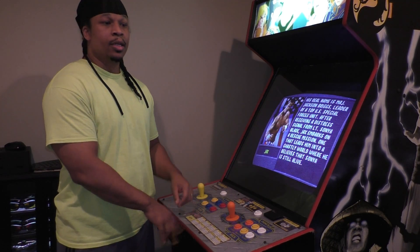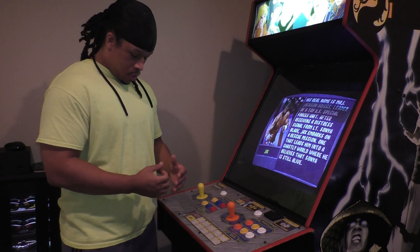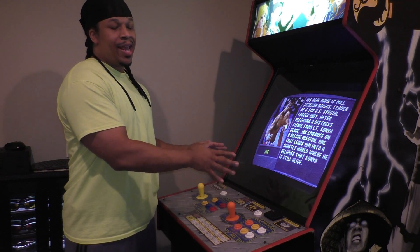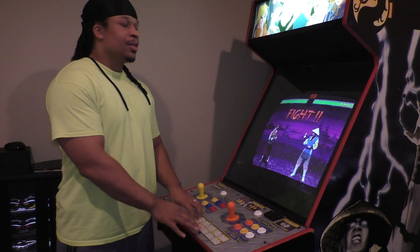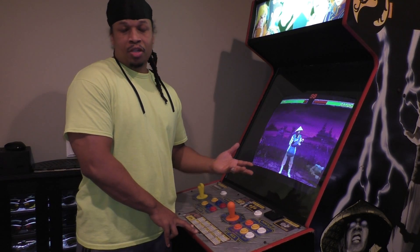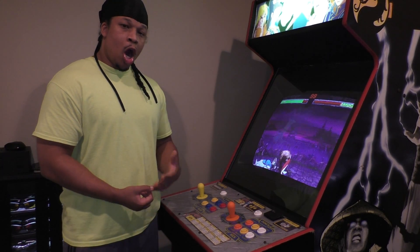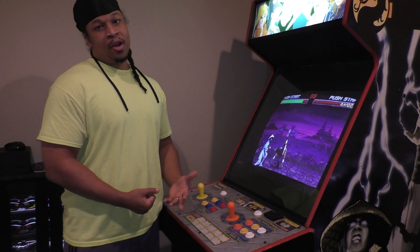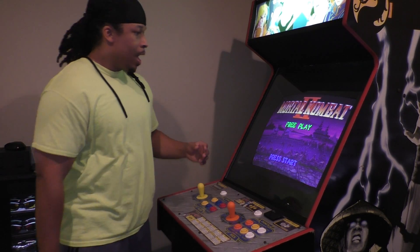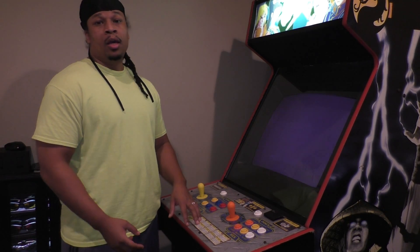From there you have a PC integrated — which I'll talk about in future videos. It's a whole process, kind of technical, but simple once you understand how it works. You have a PC that's integrated with the actual arcade cabinet, and essentially the point of that is to have a 100% arcade-authentic experience as if you had the actual arcade PCB.